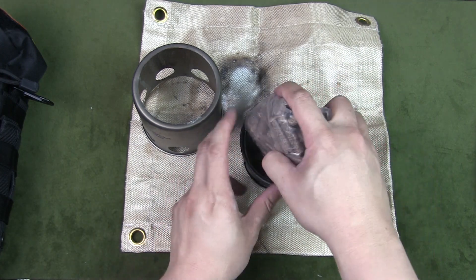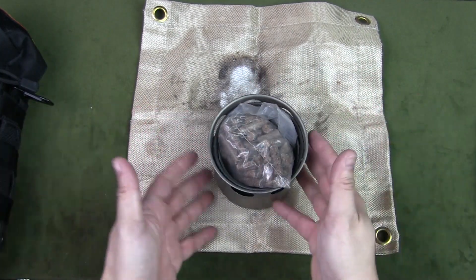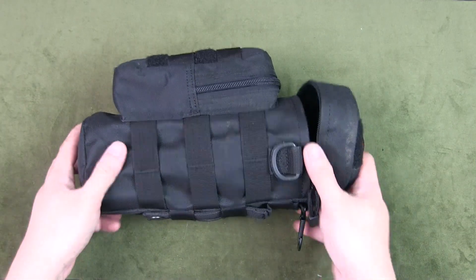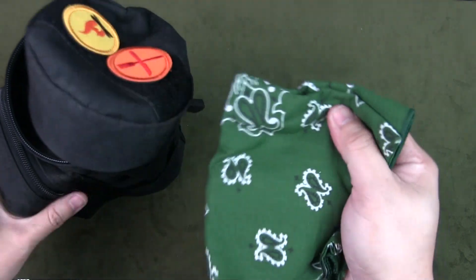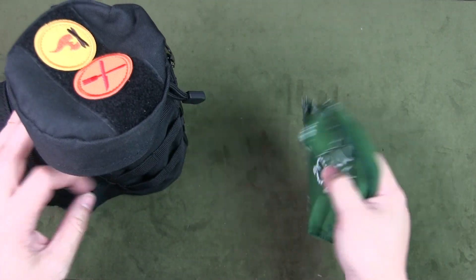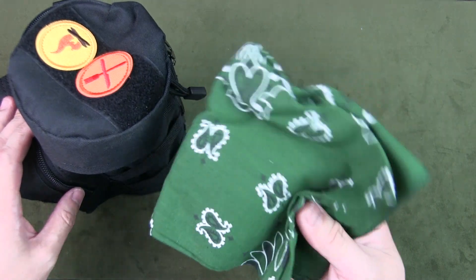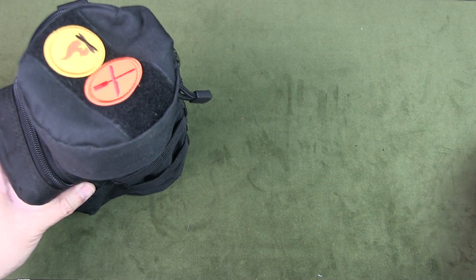All of that fits together into the stuff bag. The next item in the main compartment is a bandana, used to lift hot items when cooking, and if needed it can also act as a large water pre-filter.